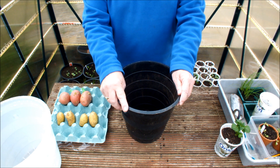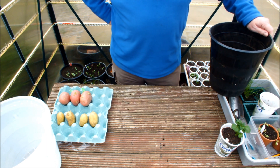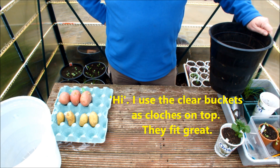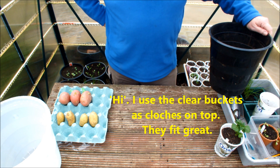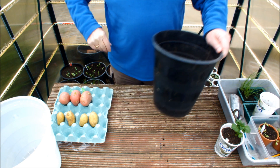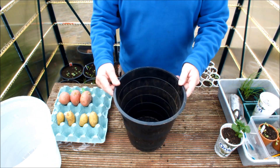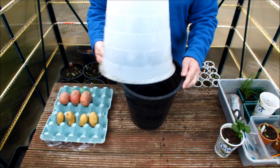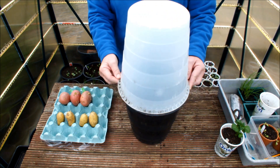One suggestion I really did like, and this came from Penny Turner — I want to thank Penny for this. Let me put some text on here for you. This is what Penny said: 'Hi, I use the clear buckets as cloches on top — they fit great!'